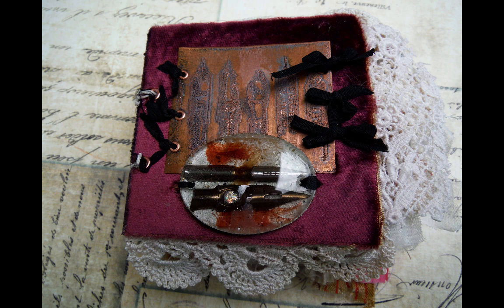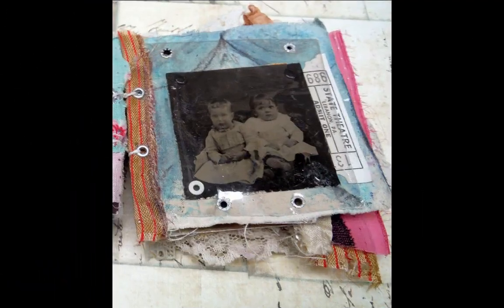In the class, first we'll make a cover. I'm going to be using velvet for the covers. We're going to also be etching some metal and making a resin-filled bezel.